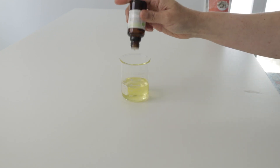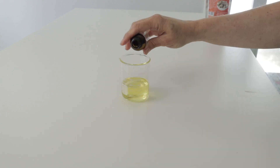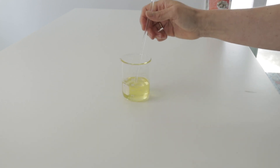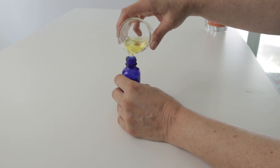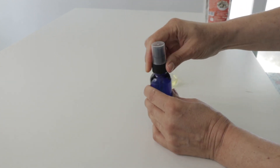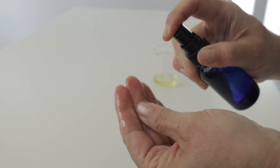We mix, and then add five drops of lavender oil and five drops of rose essential oil. We mix it, put it into a container, and our serum is ready to apply. It has a great texture and is wonderful for our skin.